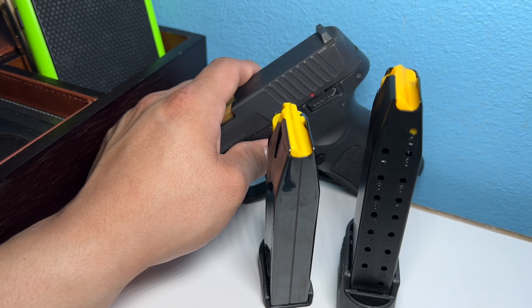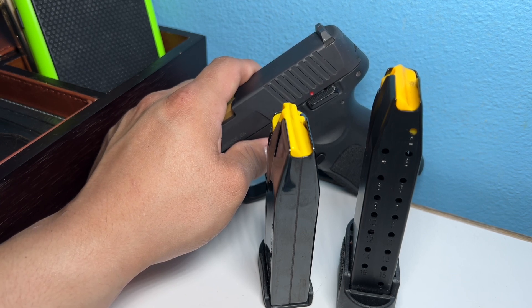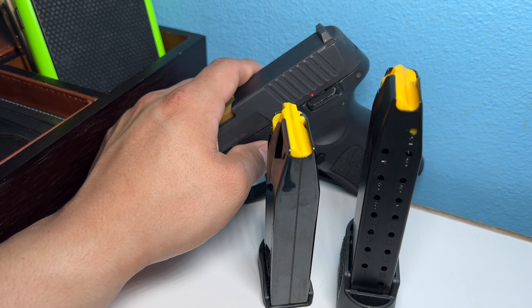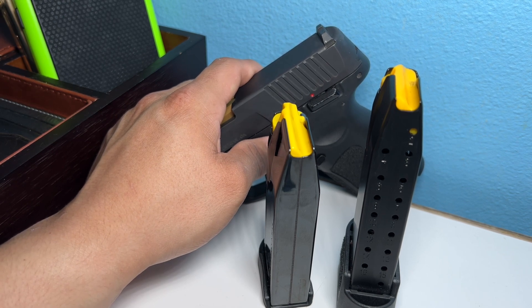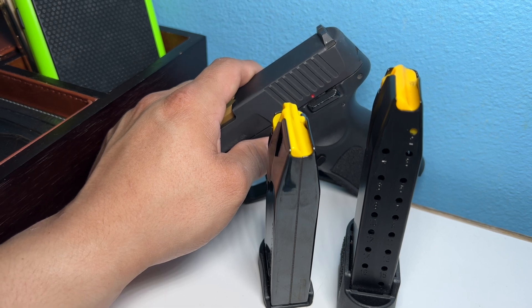If you want to be more equipped, you could always carry a spare mag with you and keep it in your vehicle. Of course, be aware of local laws regarding loaded magazines in your car. Thanks for watching — OG2Tone out.